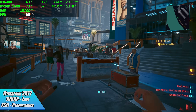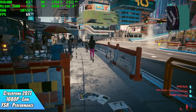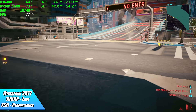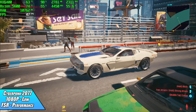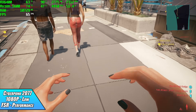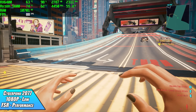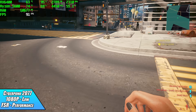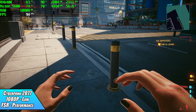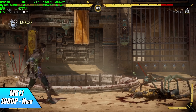Cyberpunk 2077 is a bit all over the place with this setup. At 1080p low with FSR set to Performance, it jumps up into the mid-70s and down to the mid-40s. I'm not sure if it's a driver issue — I've had decent luck running this with FSR on Performance on the RX 6400 before, but for some reason this particular setup isn't working out very well.